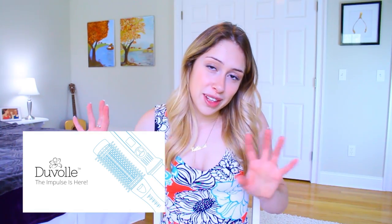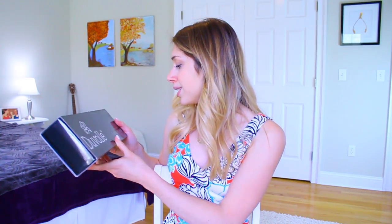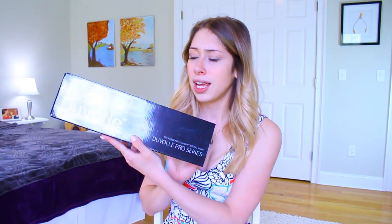I want to say a huge thank you to Duval for sponsoring this video. By far my favorite thing that they sent me — which I figured it would be — is this curler. This is the professional titanium curling wand from the Duval Pro series. This is the actual curling wand and I'll show you how I use it later on in this video.